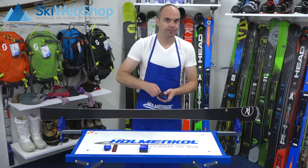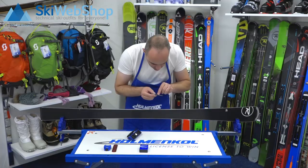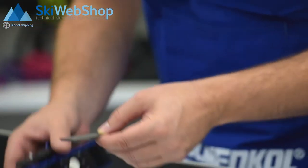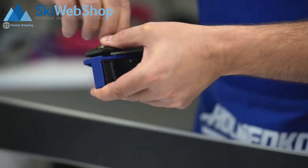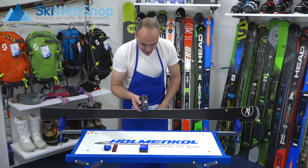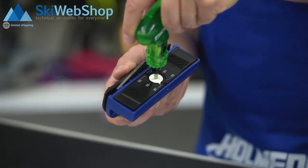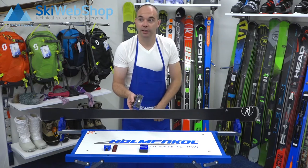Then you can take the edge grinder. The edge grinder includes a file, and in this file there's an engraved arrow. This is the edge and direction in which you have to move it. Always place it a bit slanted, because if you place it slanted, it will make it easier to pick up. Here you can also set the degree — you can do that with a screwdriver. Right now it's set to 86 and we want to go to 89. Now it's at 89 degrees.